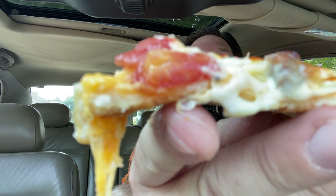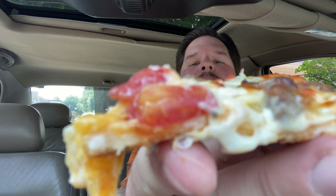Look at that — I'll let you have the first bite. Look at that, it is loaded with toppings. Looks pretty good. So let's just dive right in.